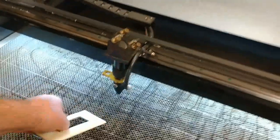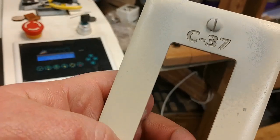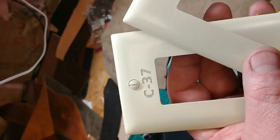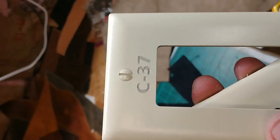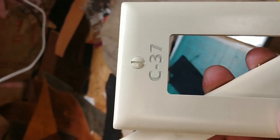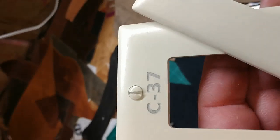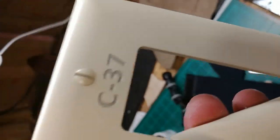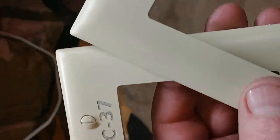That one's done. I'm going to go wash it off and show you guys what it looks like. Alright guys, that's the finished product. That's with Cermark — a metal coating spray that leaves a black mark when you laser engrave it. You can see it leaves a little bit of black around the edges on these almond color devices.